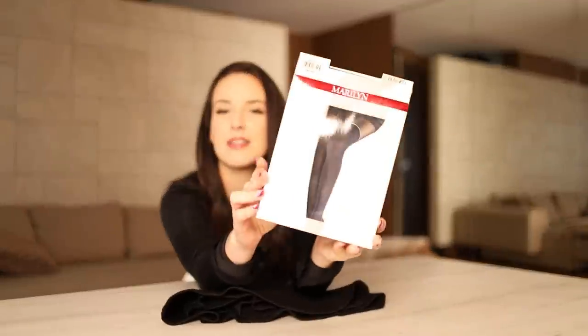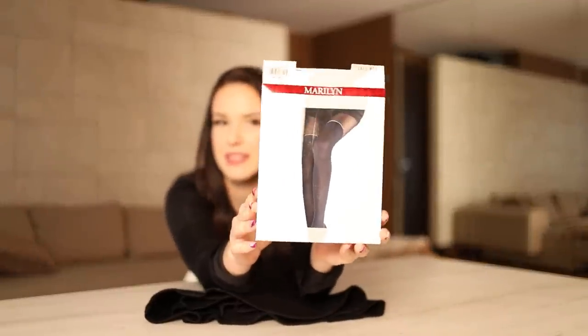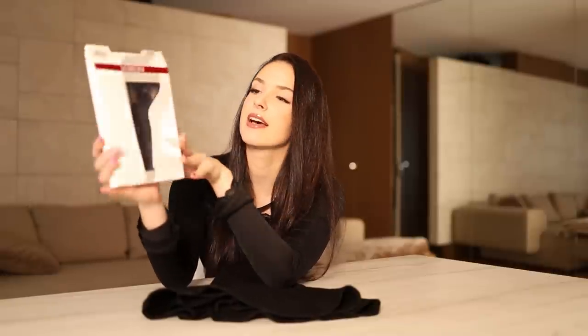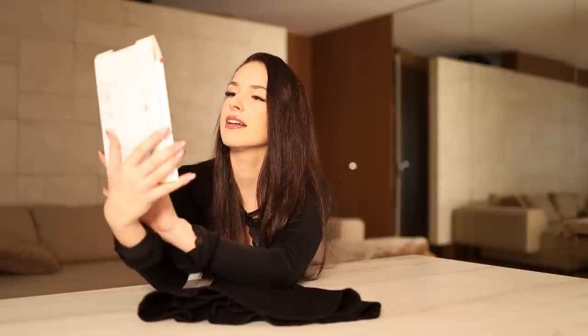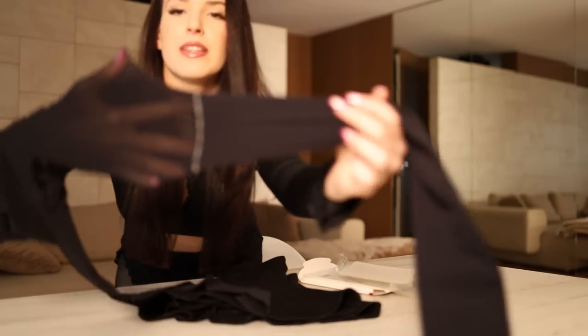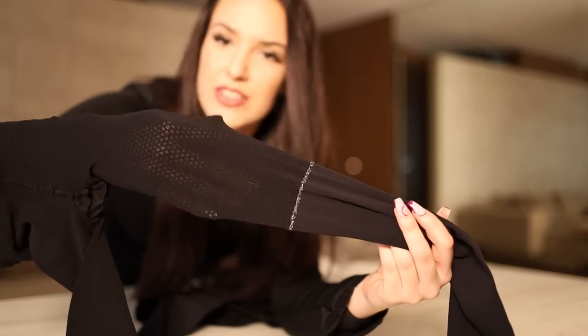The other pair of pantyhose is also from Merlin — they are called Zazu W04. They are black but they have a plate pattern on them, and they also have some glitter on it. They are stretchy with a plate pattern, and I love glitter, so that's good news. Let me try these on.